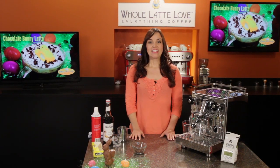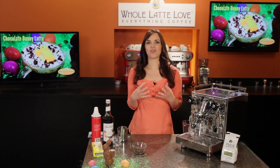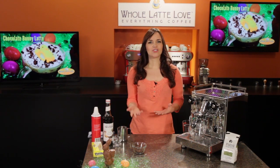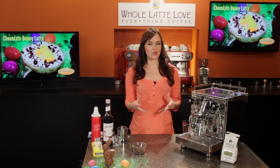Hi, I'm Morgan from Whole Latte Love. Today I'm going to show you how to make a chocolate bunny latte. This drink is full of chocolate flavor and Easter is a time of celebration, family, and food, so you don't have to feel guilty about having something sweet and delicious.